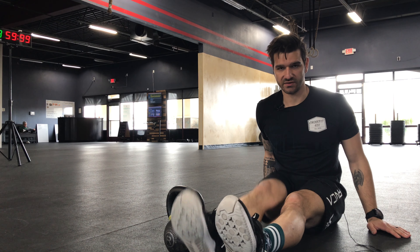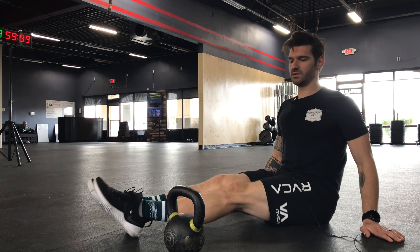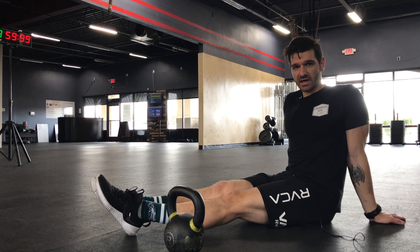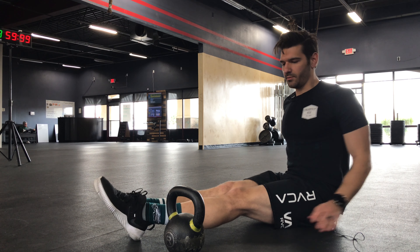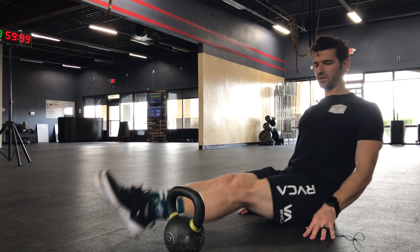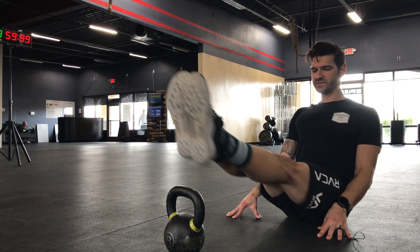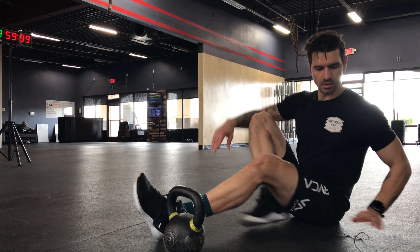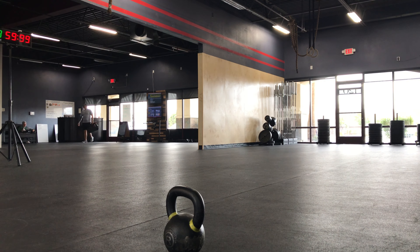For the kettlebell heel taps, just use your kettlebell or dumbbell and position yourself centered to the kettlebell. You're going to lift, and then lift again as soon as your heel taps the ground. If you need to add your hands to come back a little bit, you can lift like that. But if you can, stand or sit nice and tall and just lift over the kettlebell.